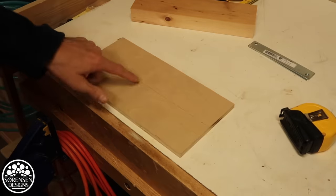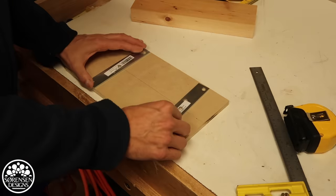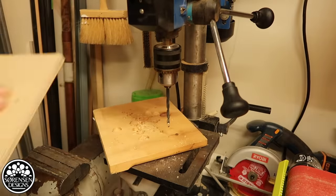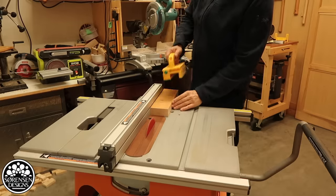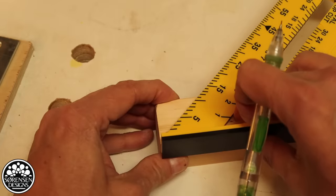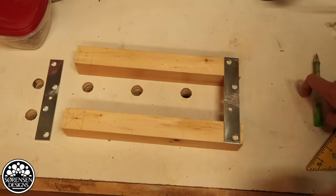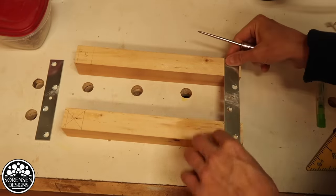Now I've got my center line marked. Next I'm going to rip this block in half. I've marked where each end of the mending plate needs to be, and now I just have to punch some holes for drilling.